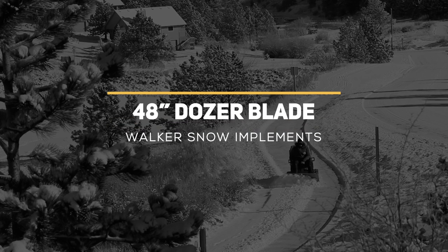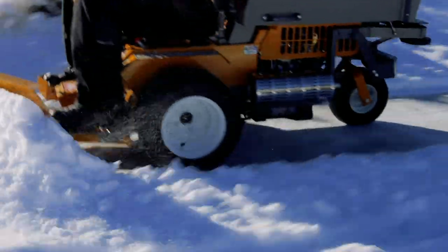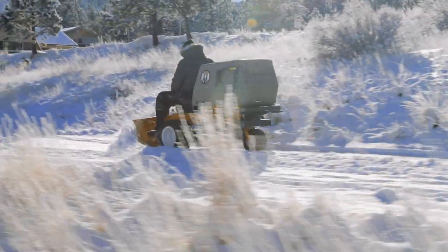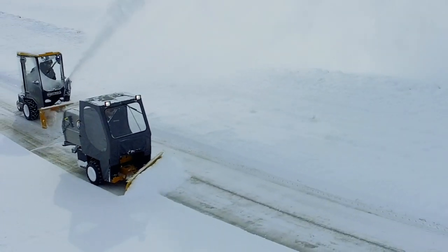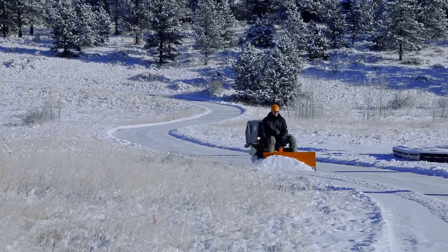When moderate snowfall needs to be cleared quickly and efficiently, the 48-inch Dozer Blade paired with your Implement Hitch-equipped walker mower is the ideal solution. Clearing sidewalks, pathways, drives, and common spaces is easy and efficient with the compact and agile walker.